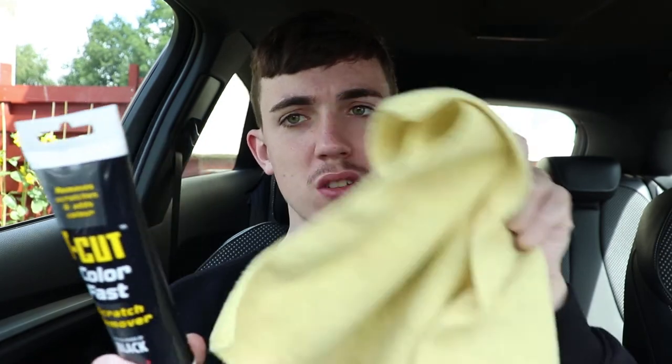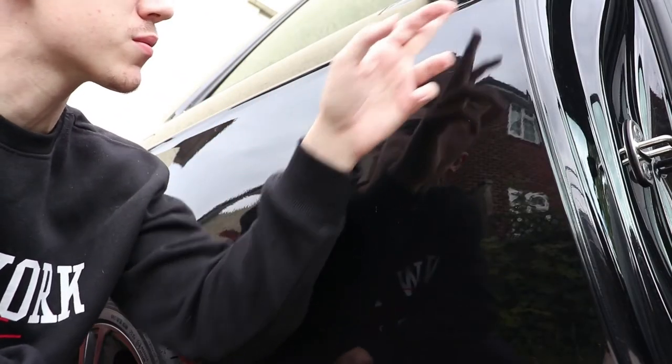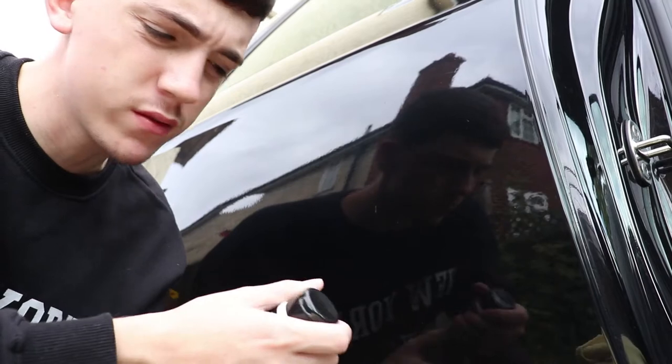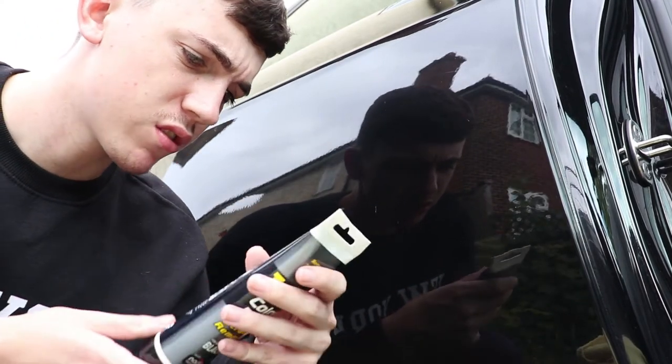Hopefully we can get them fixed and make the car looking all sweet. The instructions say: apply, rub, remove - pretty straightforward. So the first one we're going to do is this one here, which is probably the most obvious one. It says use sparingly, so sure.